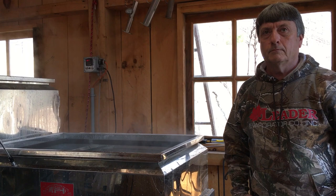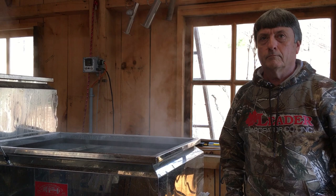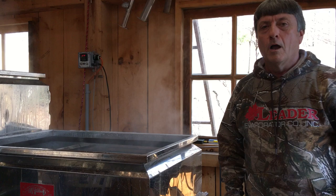We're back at the Maple News Sugar House in Hebron, New York, with Bruce Gillen from Leader Evaporator. Bruce, we're shutting down right now — give us a little tutorial on the proper way to shut down on a smaller rig.